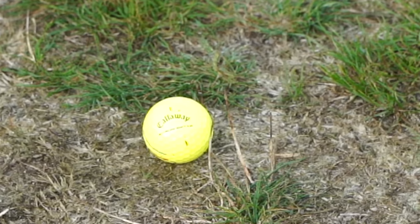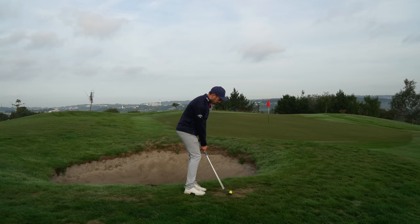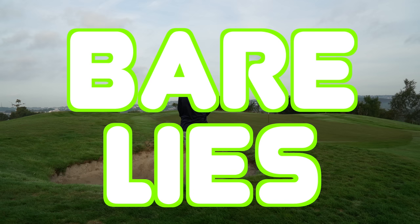Hello everyone, Coach Lockie here. I've got a quick tip for you to try and help you on those dreaded bare lies.